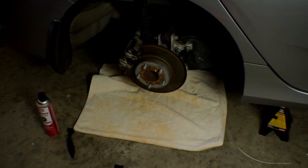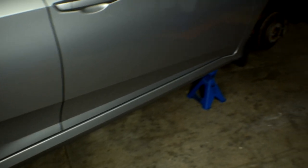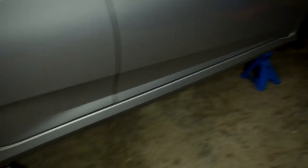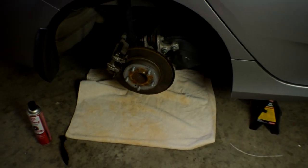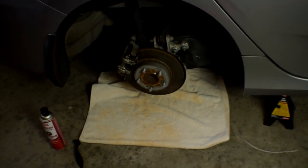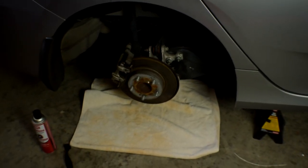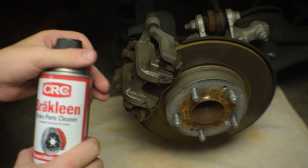Alright guys, now that the wheel is off we're good to go ahead and clean the caliper areas. What I did was I jacked up all four tires and then I just pulled all the wheels off so everything is jacked up — it's much faster to just paint them all at the same time. You guys can do one at a time, two on the back, finish those, and then move to the front. I just think this is gonna be fastest because I got four jack stands. So let's go ahead and clean the calipers.